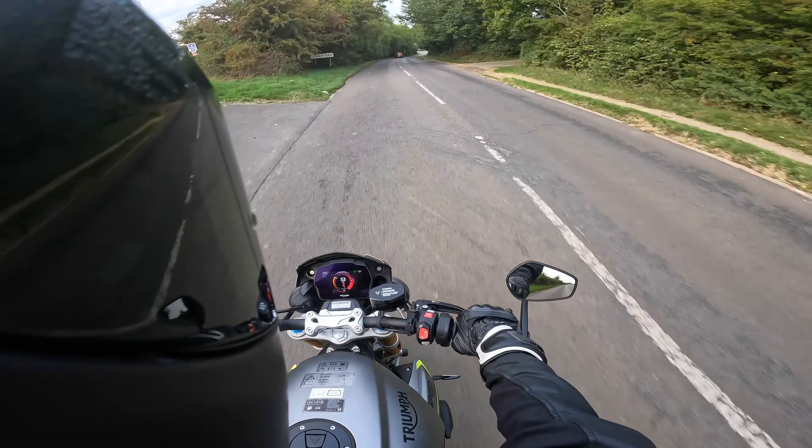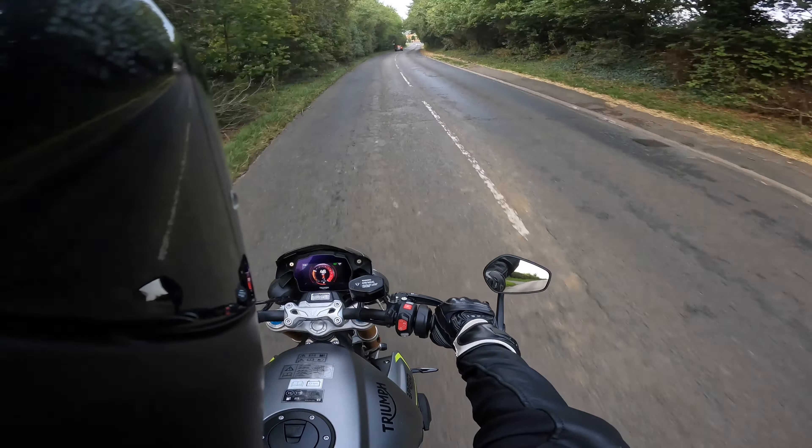Hey riders, thanks for joining me again today. I'm on the venerable Triumph Street Triple 1200 RS — to give it its full name. I've got this bike for a few days while my Tiger is in for service, and I've already been out a couple of times on it. I'll give you my thoughts, so stick with me and I'll tell you what I think of this brute of a machine.